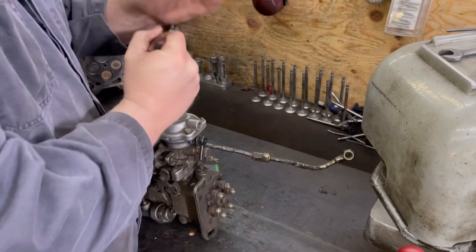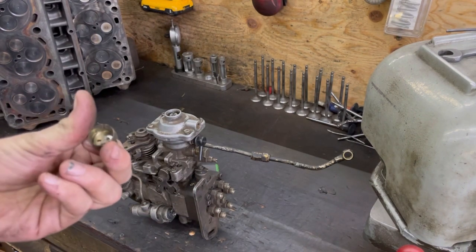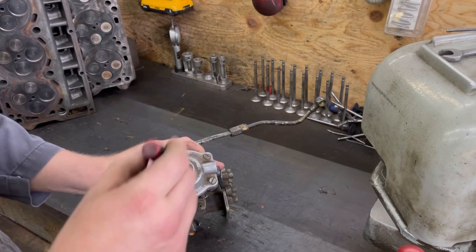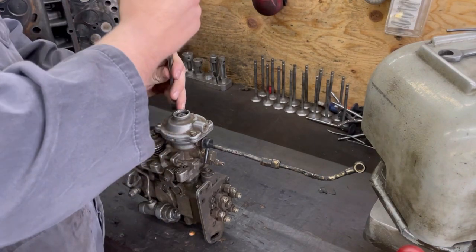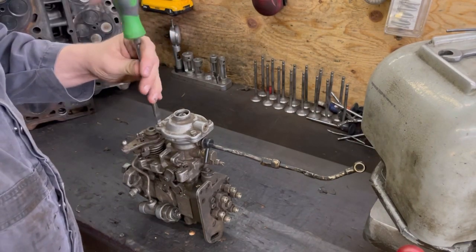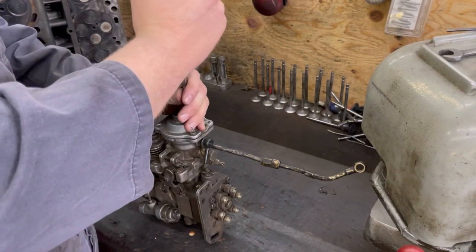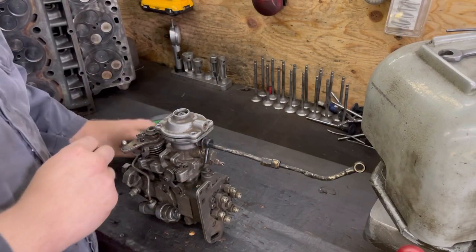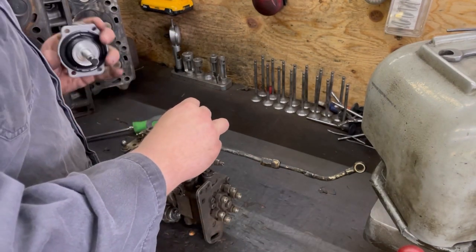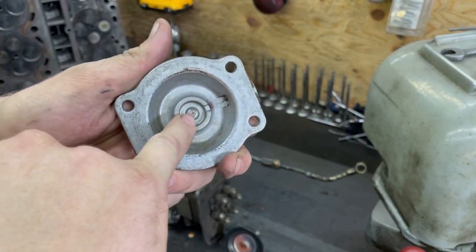Pull this tin cap out - usually these are pretty easy to get out. Just pull it out, just like that. Looks like somebody's had it out before. There's a stud that goes through it and you can adjust that up and down for your smoke screw. Farther down in it means more smoke, so it's really a pre-boost fuel screw - that's actually what it is.